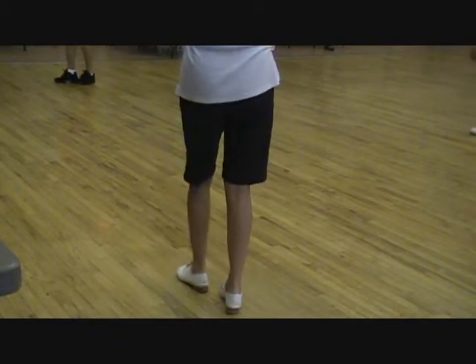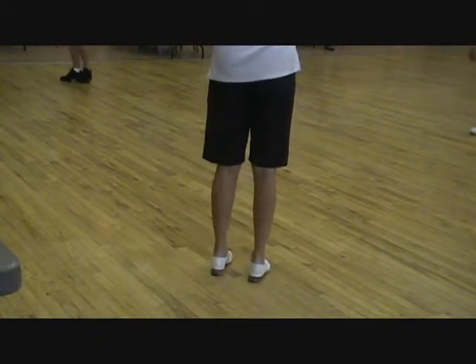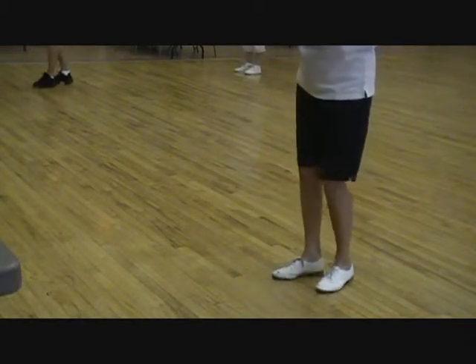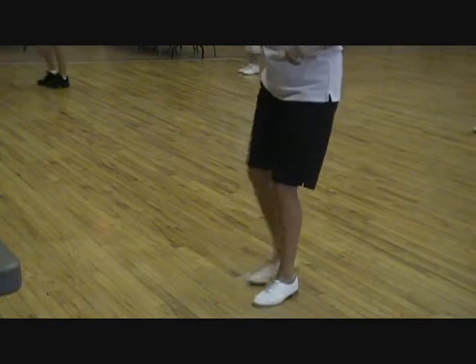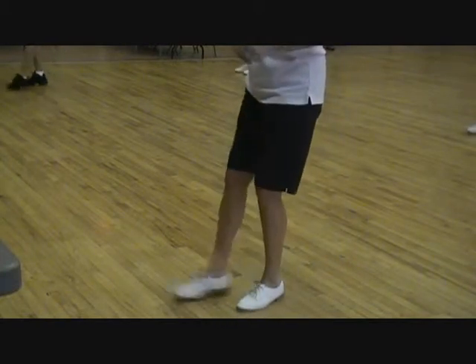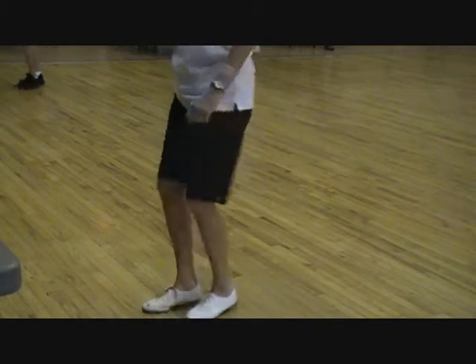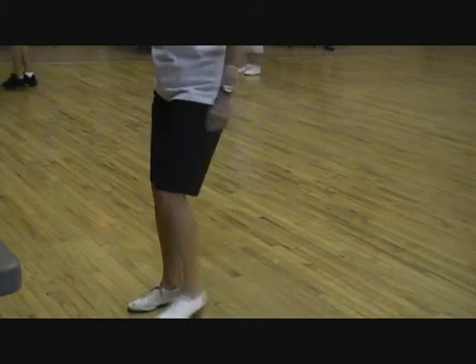Okay, so do you know a different Sally Ann? No, I didn't know a different Sally Ann. Okay. Five, six, two Sally Ann. Double step, double step, rock, one, rock, two, double step, stomp, stomp. Double step, double step, rock, one, double step, double step, rock, two.